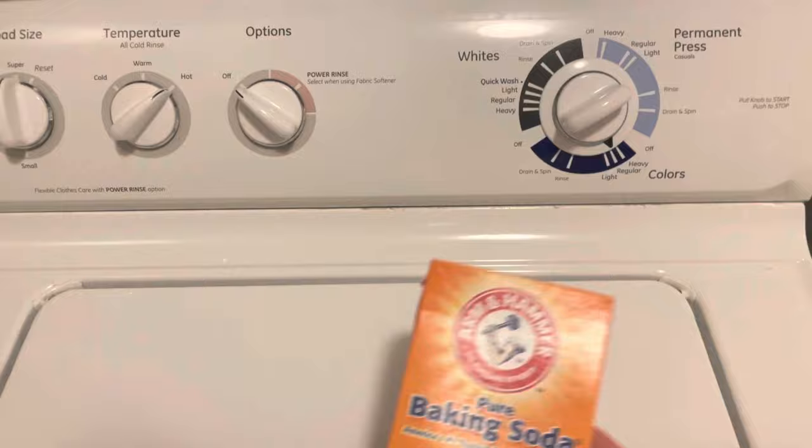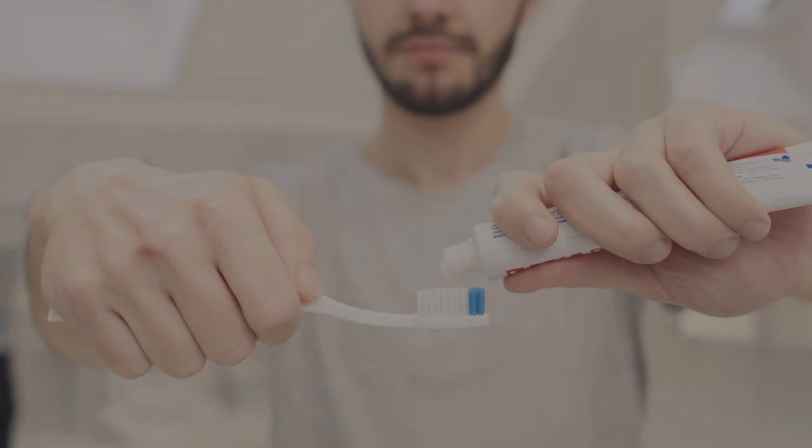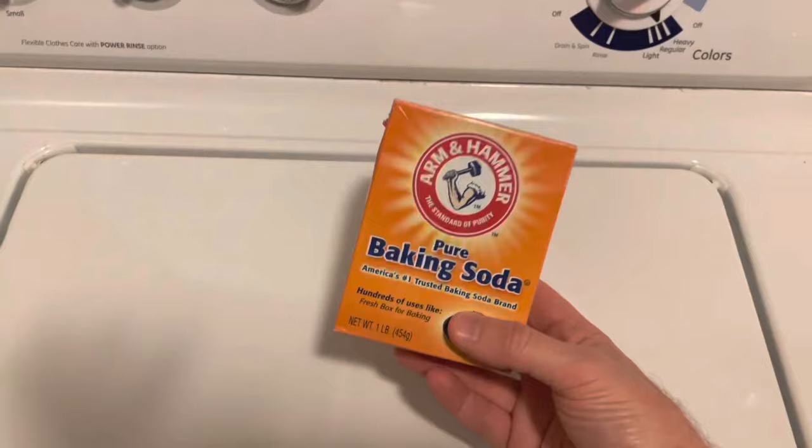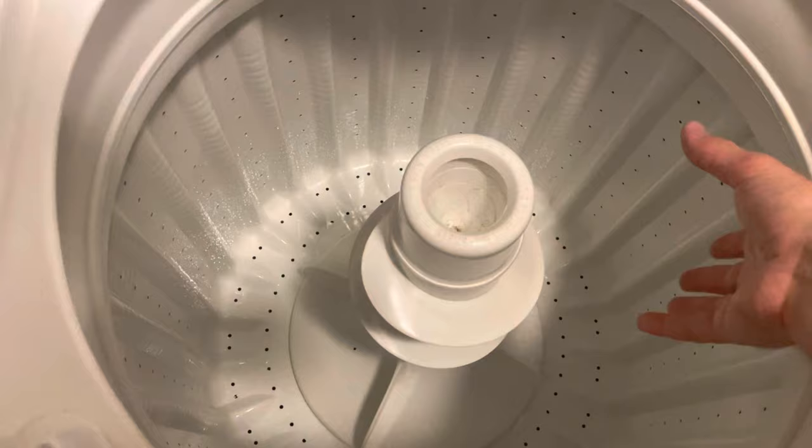What the baking soda does is it's a mild abrasive — it's in toothpaste, used for cleaning, and it's a deodorizer. When you put it in the tub and run a hot cycle, it's going to get down in the tub and clean parts underneath as well as deodorize.